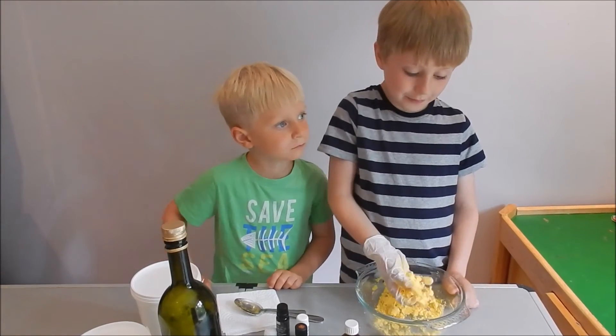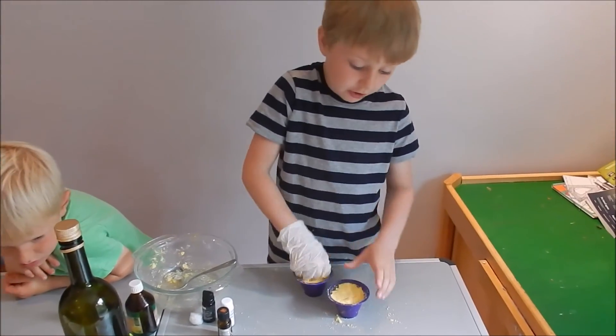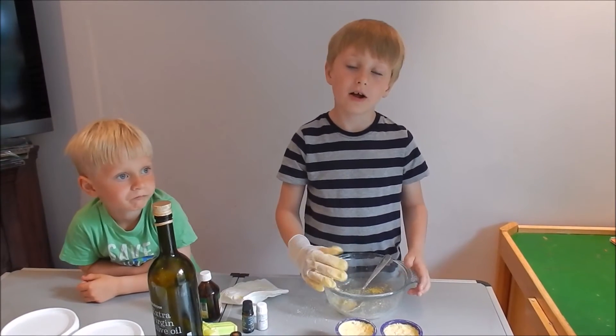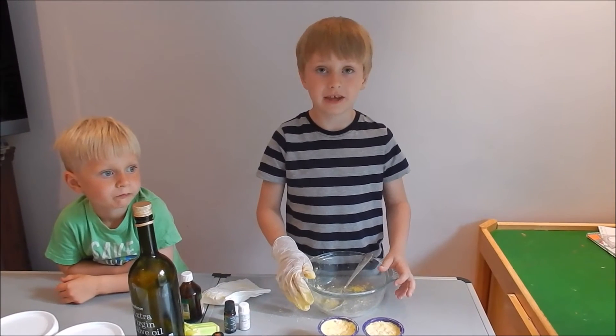I'm now going to add my mixture into my moulds. You need to compress really hard, and if you need more of a mixture, then just double or treble your quantities. Now that everything's well compressed, I'll leave them to harden overnight while I tell you the science behind the experiment.